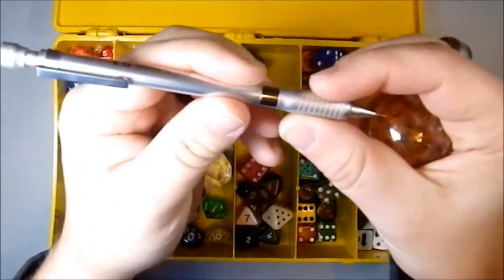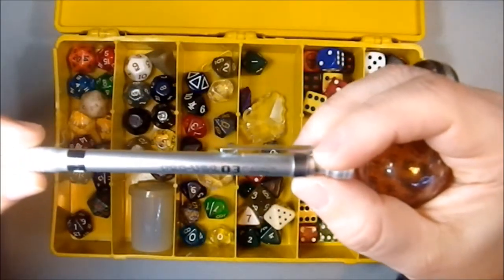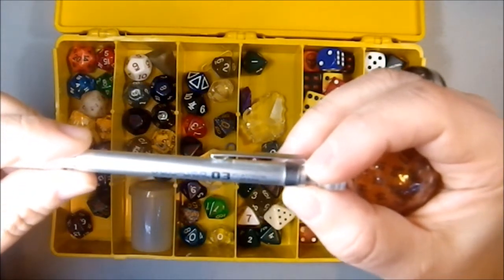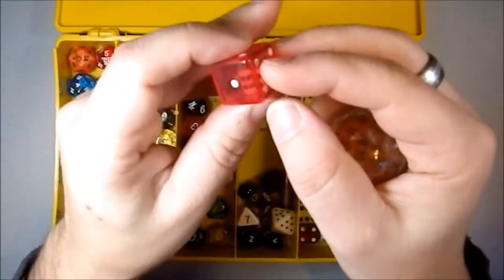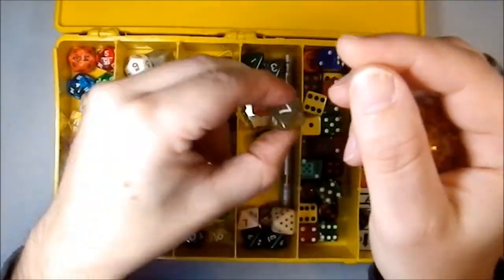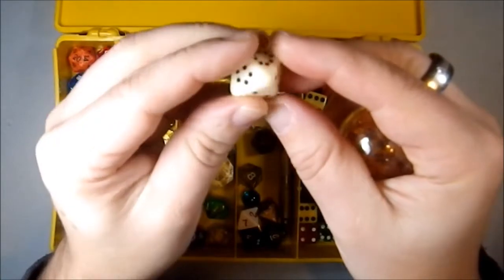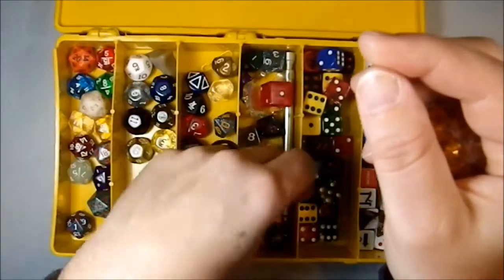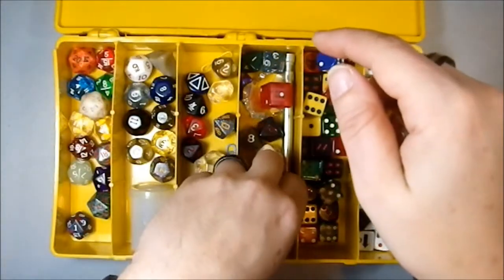Here we have an unusual D6 — it rolls sideways. Here we have a pencil, a 0.3 millimeter Platinum Japan pencil, which I did an entire video on and it's been very popular for some weird reason. Sparkly blue D6. A black and red one. A blue marble — no idea why. A smoky translucent. A D8 with pips, which makes it really difficult to roll and read. A multicolored D8. A white and red one. And some more green ones — I have three green ones. Those are the ones I would always roll when I had to roll multiples.